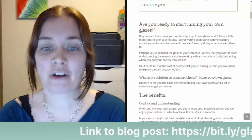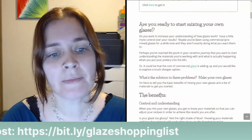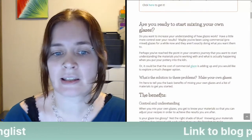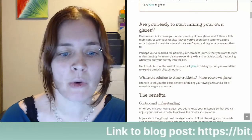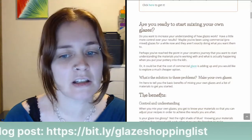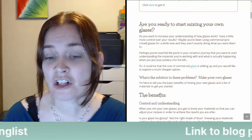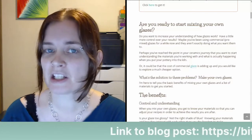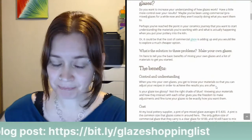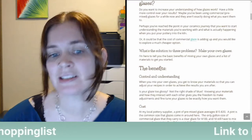Are you ready to start mixing your own glazes? Do you want to increase your understanding of how glazes work and have a little more control over your results? Maybe you've been using commercial pre-mixed glazes for a while and they aren't exactly doing what you want. Perhaps you've reached the point in your ceramics journey where you want to start understanding the materials you're working with and what's actually happening when you put your pottery in the kiln. Or it could be that the cost of commercial glaze is adding up and you'd like to explore a much cheaper option. What's the solution? Make your own glazes. I'm here to tell you the basic benefits of mixing your own glazes and a list of materials to get you started.